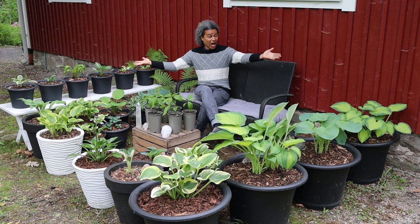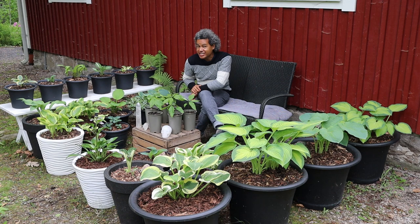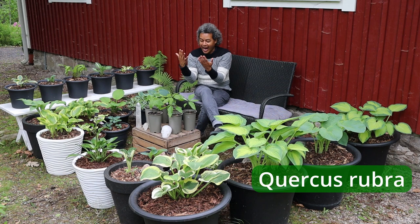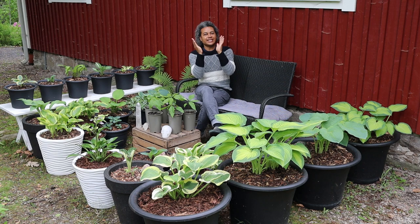Hello everybody and welcome back to Gardens and Crystals with me Wesley Peterson. I am out here in the area of my garden called Yorkins Corner, in the middle of my beautiful hosta collection. This video today is all about the amazing experiment I did when I decided to stratify northern red oak acorns and produce some beautiful young trees to plant out in my garden.